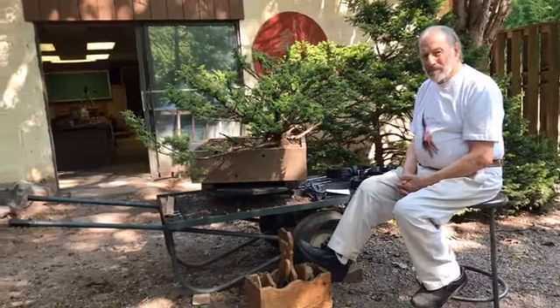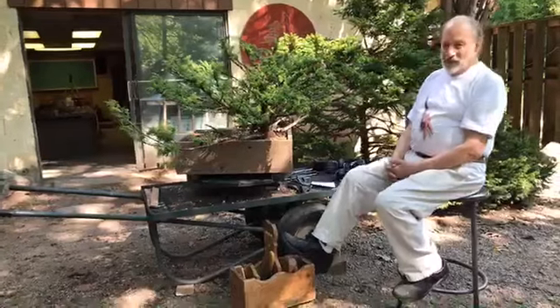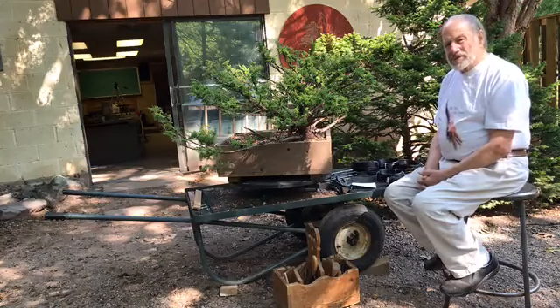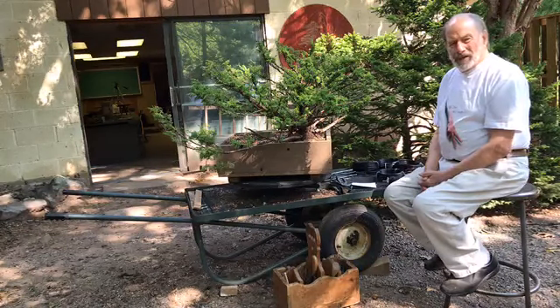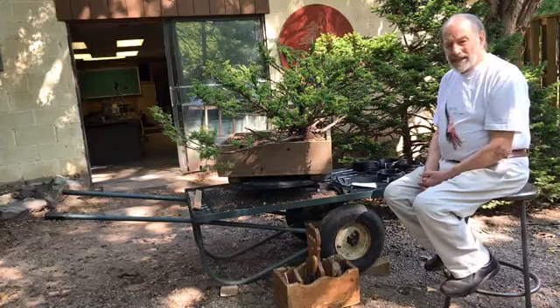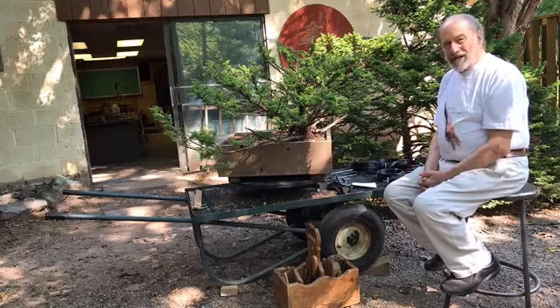Alright, take two — we're live. We've been having some little problems here, but the gentleman on the camera knows how to solve all those problems. Chase Rose — a rose, a bonsai. We're in New Hope, Pennsylvania, in the United States. Welcome to our little demo here.